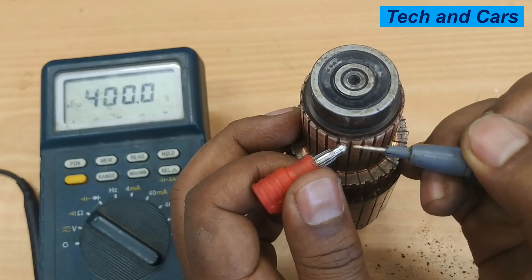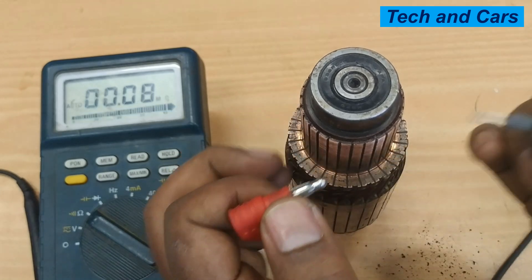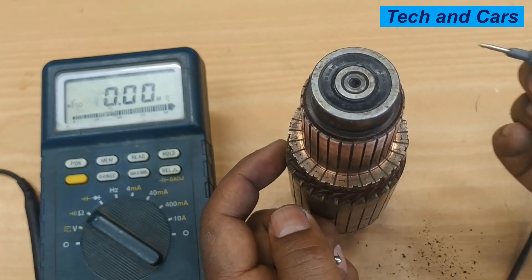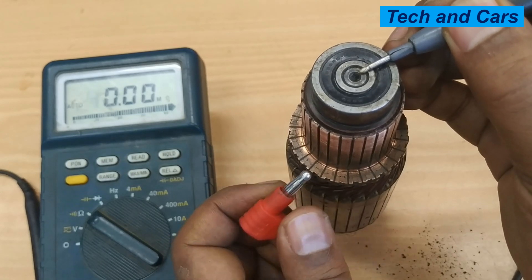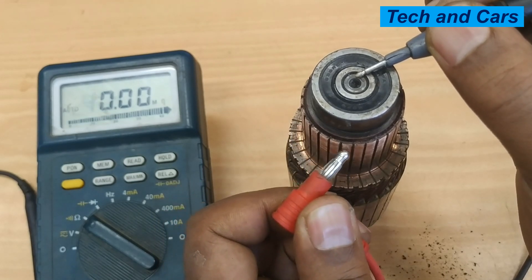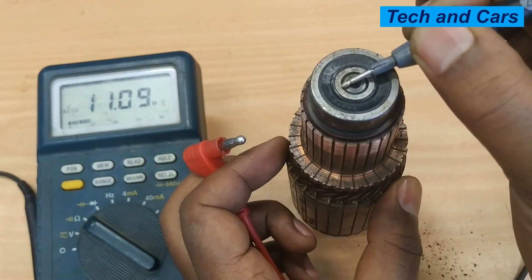You do this thoroughly for every commutator segment. Finally, the third test is measuring resistance between the housing of the armature and the commutator — this is called the grounding test. Simply put one multimeter lead on the armature, either on the iron core or on the shaft, and then measure resistance to each commutator segment. It should read infinity on all of the commutator segments. As you can see, right now it is reading infinity — no reading should be registered whatsoever.